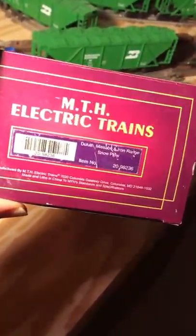And here's the box for this car. Came in the original box. The box has some imperfections — it's not terrible, not perfect. It's the correct box for this car.